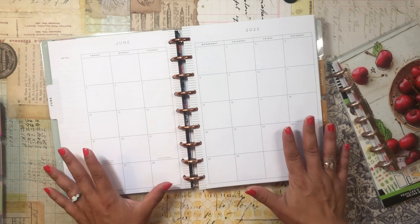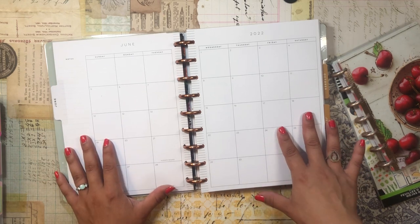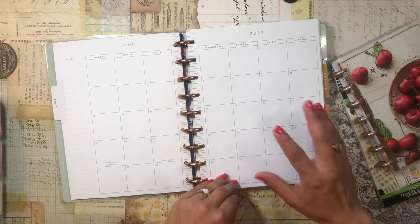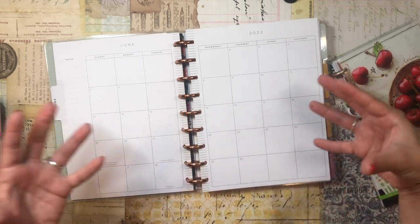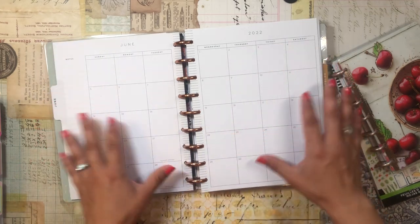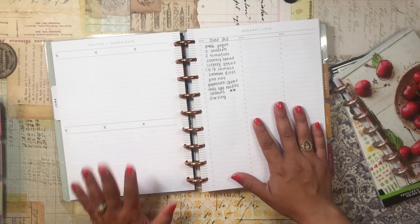For the monthly overview pages, I don't really use them traditionally. What I'm going to do is use them as a gallery — I'll print photos of meals I cook that I'm really proud of, as well as any brunches, dinners, or family get-togethers that involve gathering around food. It's kind of like a gallery rather than a traditional monthly calendar.